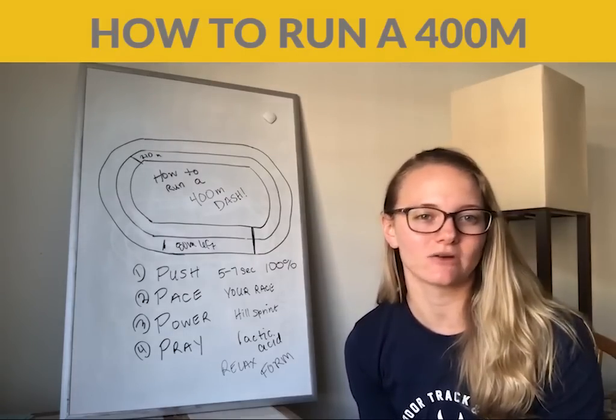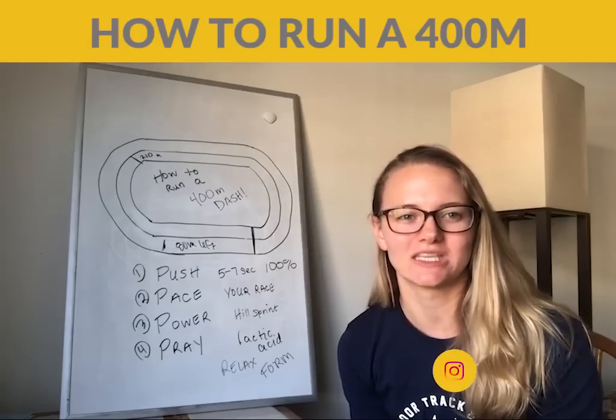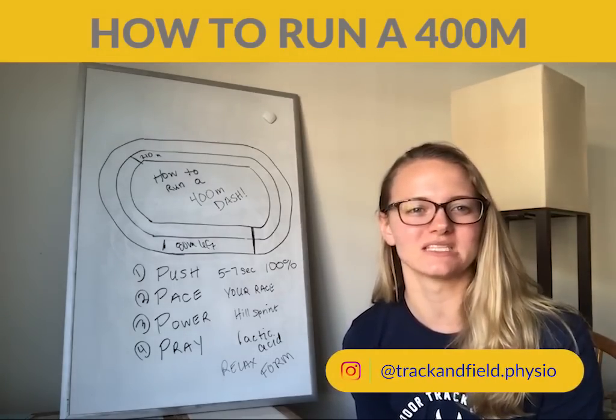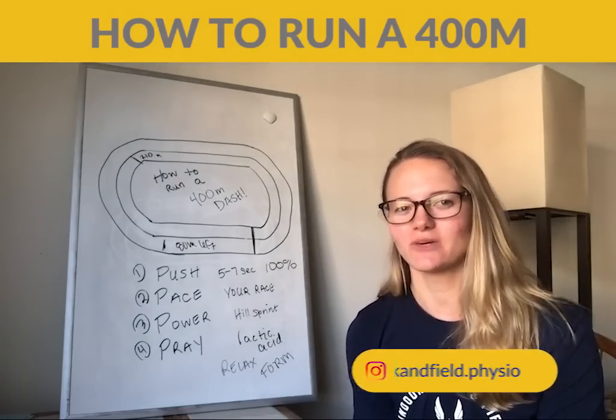So that is how you run an outdoor 400 meter dash. I hope you guys enjoyed this video. Please like, comment, and subscribe to my page — as always, happy training. See you guys.